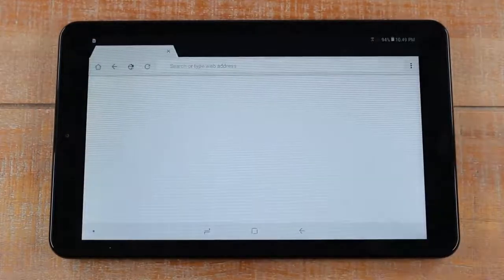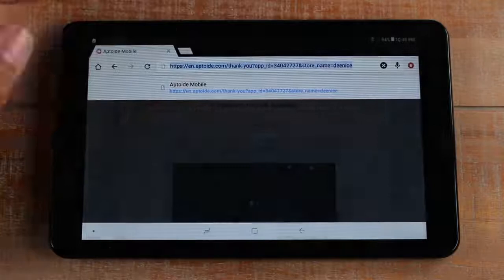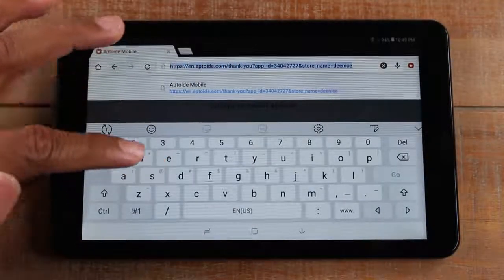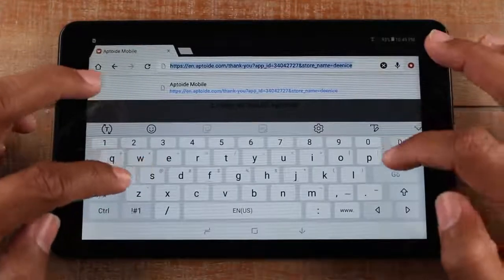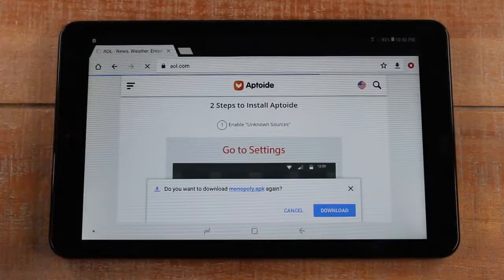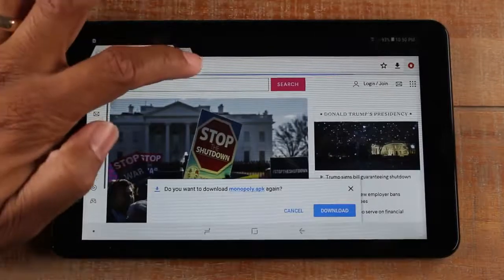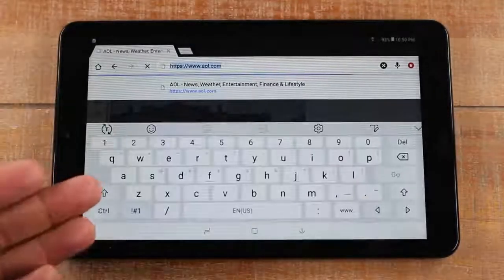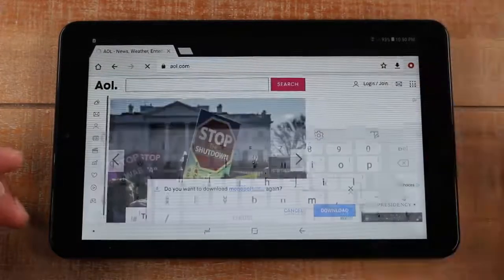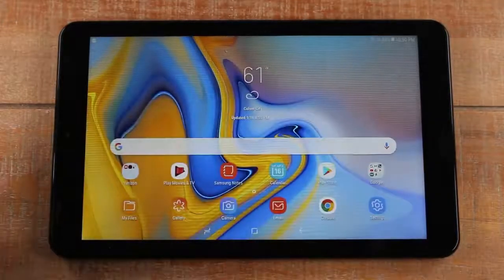By tapping on Chrome it will take you to the internet. Here you'll be able to go to any website just by tapping in the top section — the keyboard will come up. For example, type in AOL.com, hit go, and it will take you right to AOL's website. If you want to go to a different website, tap the bar again, the keyboard will show up, and type in your new website. When you're finished, just hit the home button to go back to your home page.